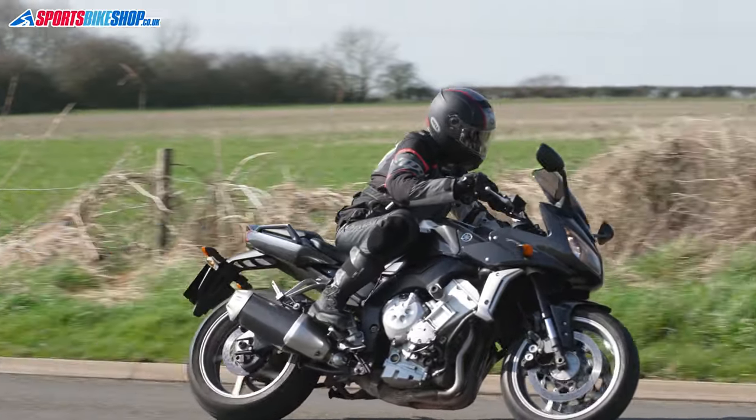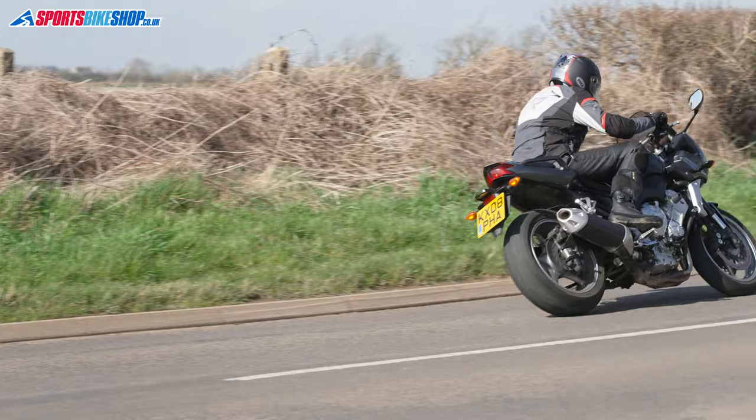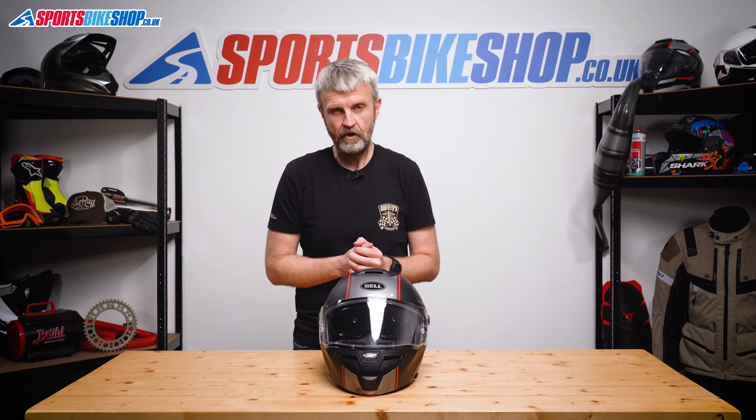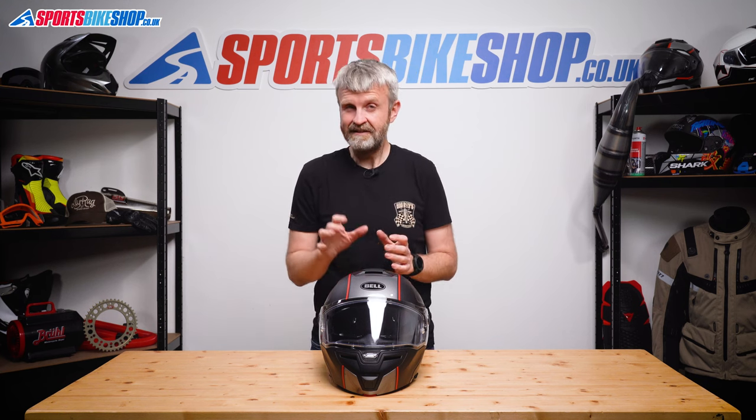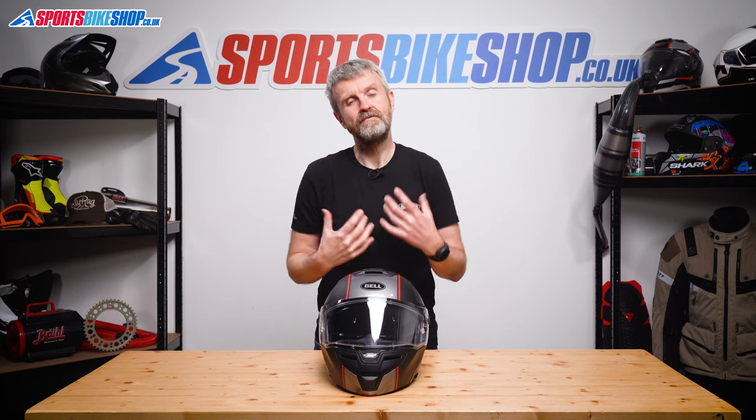I really liked wearing this lid. I found the fit to be plush, the venting works well and the sun visor is effective. In ropey weather it kept my vision clear, which is something I couldn't say of all flip fronts even ones that have a Pinlock insert fitted. That price of around £260 makes this a decent option in the mid price bracket as far as I'm concerned.